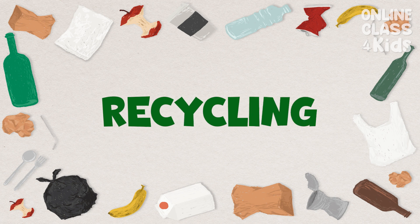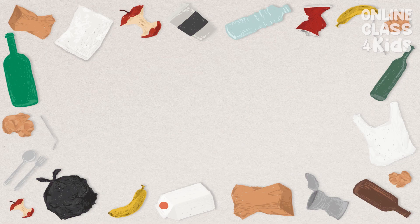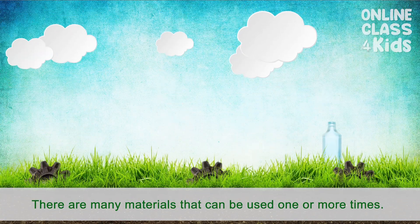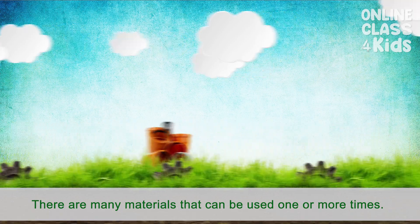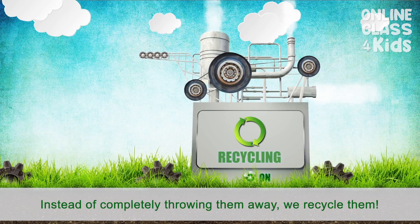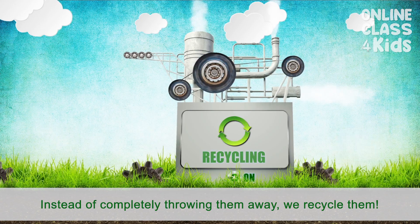Let me tell you more about recycling. Recycling is how we take the trash and transform it into new products. There are many materials that can be used one or more times. Instead of completely throwing them away, we recycle them.